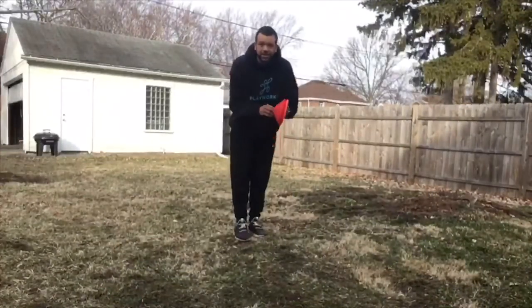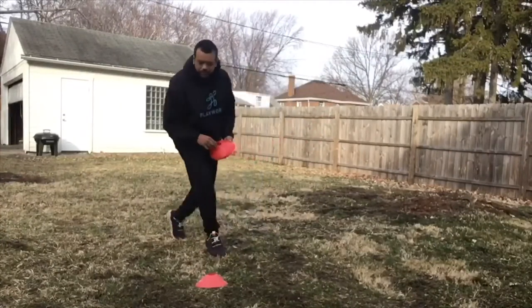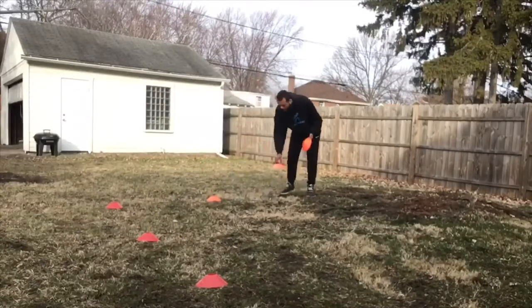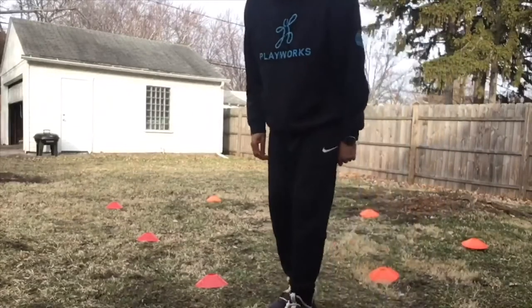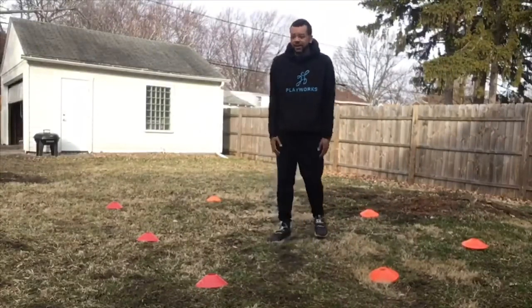The first thing I'm going to do is make a big square with all of my cones. You can play this game inside or outside — it is up to you. For freeze tag, you can play this game with about five to ten people inside or outside.